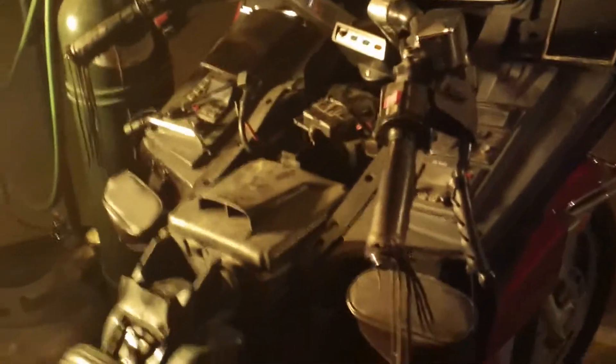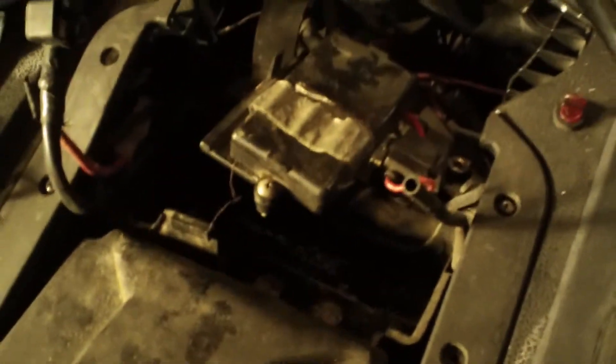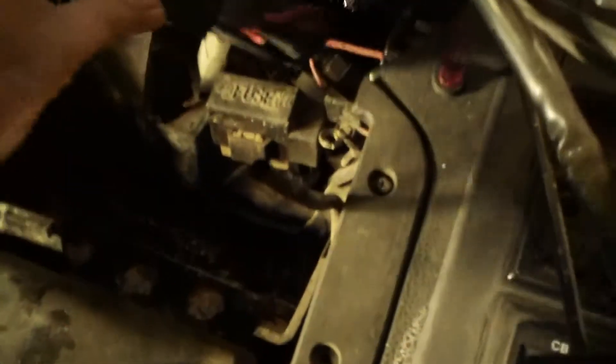Okay, part number one. Let's find the battery because it died already. As you can see, I got the battery out of here now, and I'm very disappointed. It's not a maintenance-free battery.